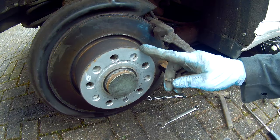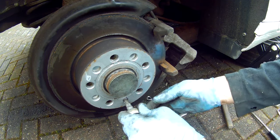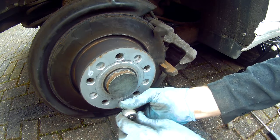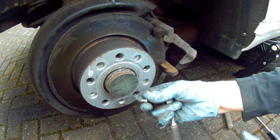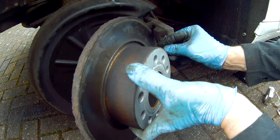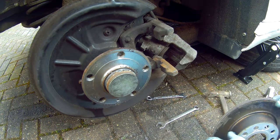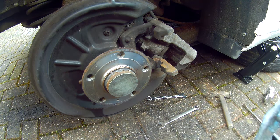To take the disc off we need a T30 Torx. Take that out — never over-tighten those when you put them back; use a bit of Loctite on it. It should come out without taking the carrier off. Sometimes you have to take the carrier off which is a bit more of an involved job, but they're designed now to take the discs off easily.